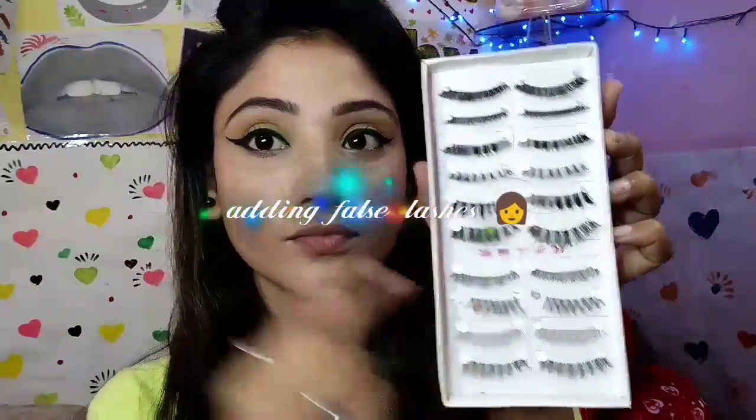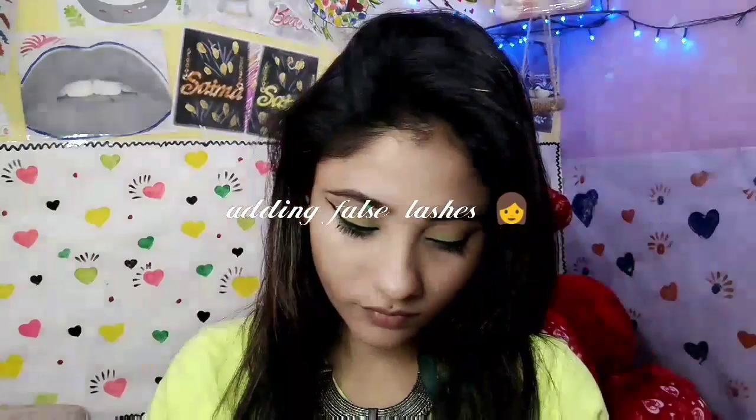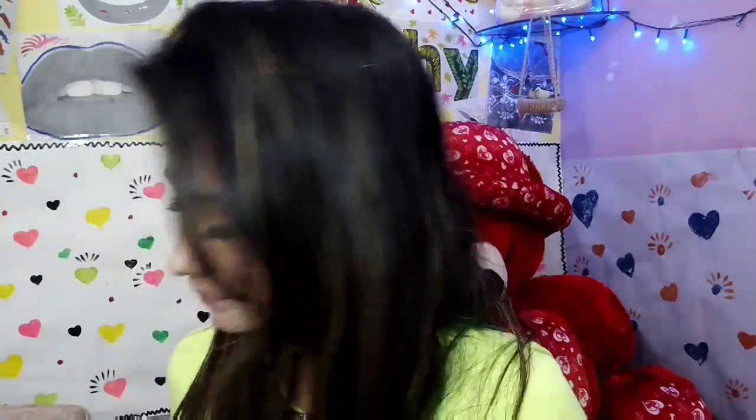I'm going to apply mascara — I'm using Glass Saturation mascara on my upper lash line. After that I'm going to add beautiful wispy lashes to my upper lash line. My lashes are done! Then I'm using the same mascara on my lower lash line as well.